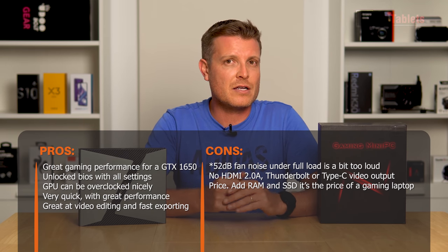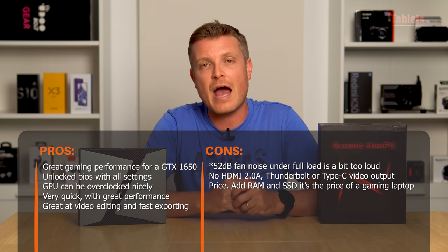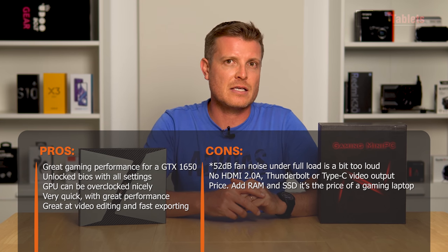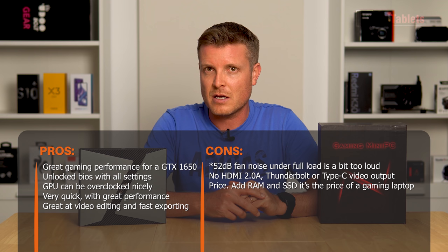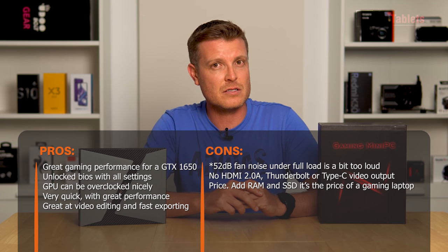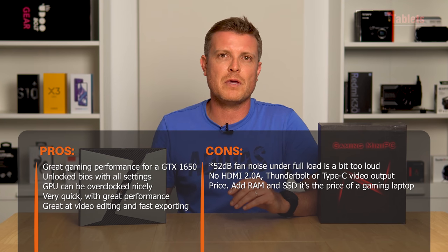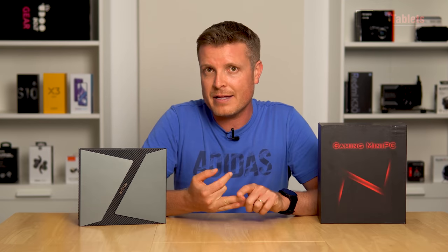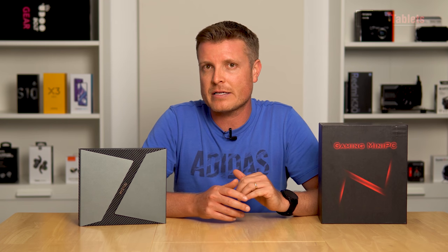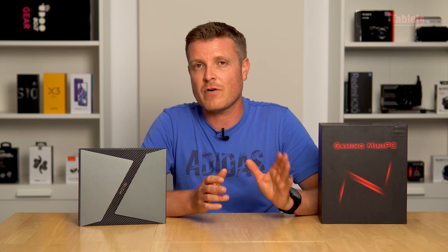Other cons: the Type-C port doesn't support display output or Thunderbolt 3, and the HDMI port is only HDMI 1.4 — in 2020 it should at least be HDMI 2.0. In terms of performance, it does impress: the 4K export time of 22 seconds blew me away, using both the dedicated and integrated GPUs together to power through one minute of footage — on par with my water-cooled, 5GHz overclocked desktop PC.